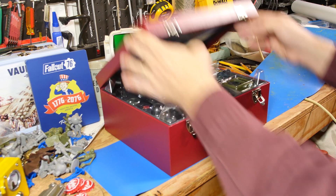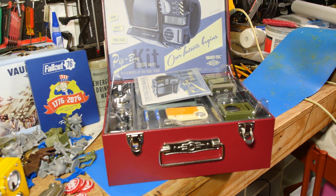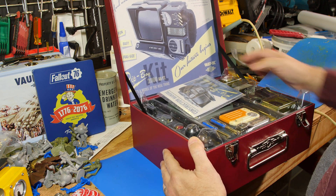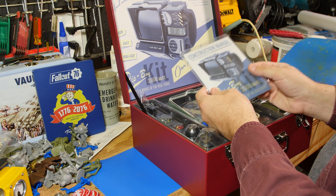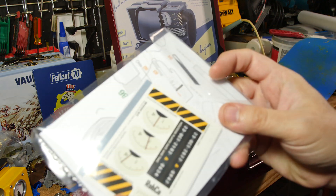Screen loaded too. Here we go. Fun, easy, full-size. Our future begins, Vault-Tec. Assemble the model of the future today. They got a construction manual — looks like a full-color manual with stickers inside.